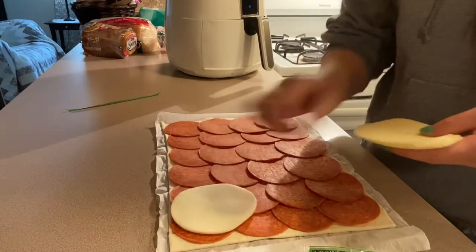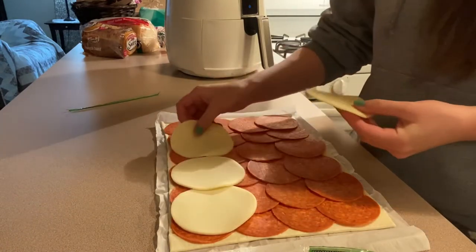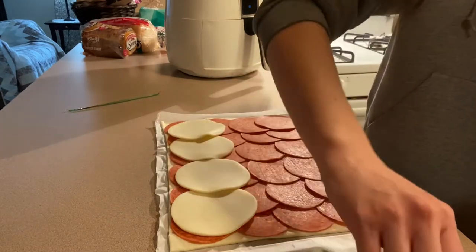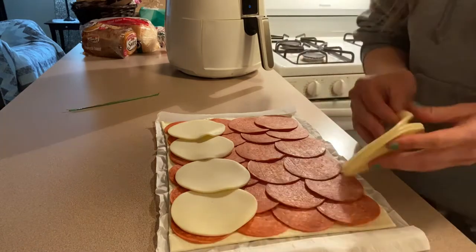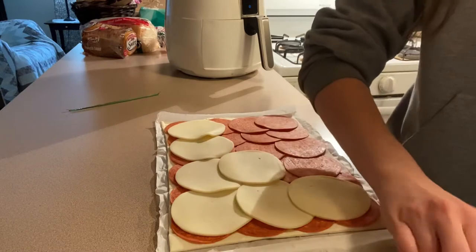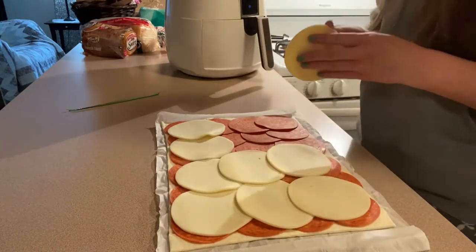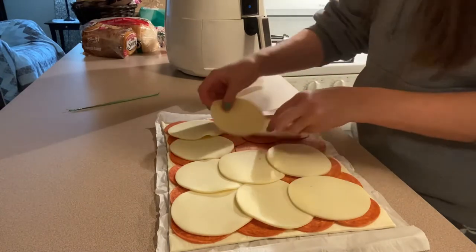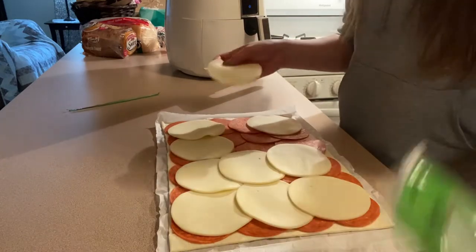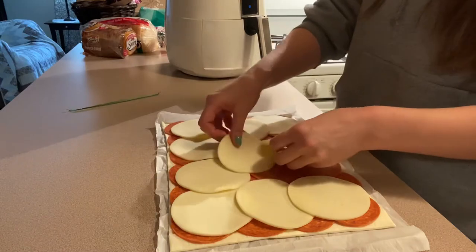So now let's do a layer of cheese. I'm going to do four. I don't want it to be too cheesy — as if that's a thing. I think it's going to use all my sliced provolone. I've got to spread this out a bit. How many slices does this come with? 10 slices.